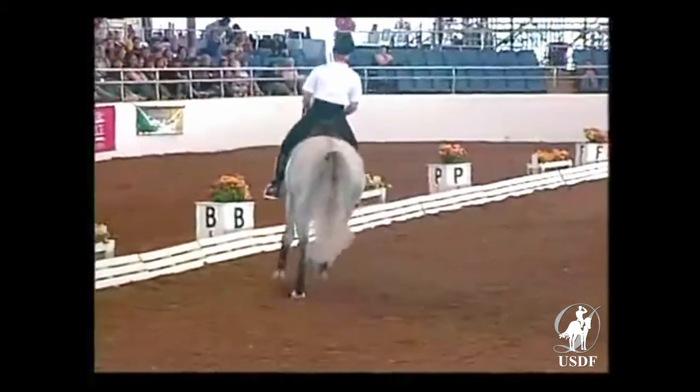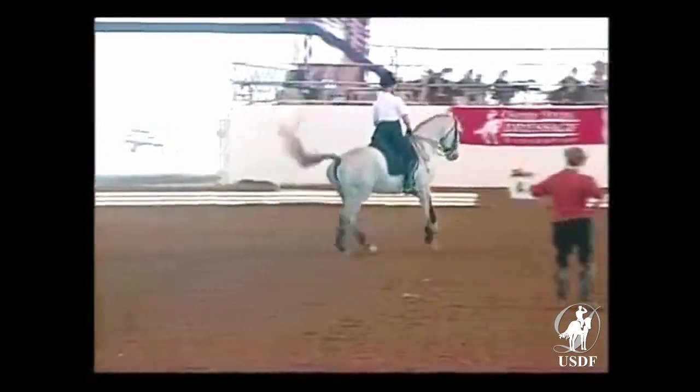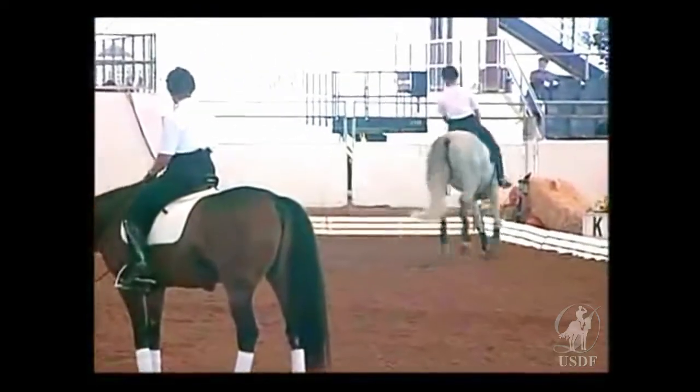Look at her right leg — the right leg is doing it, but she is pushing forward with the left leg, and she gives it very well in the rhythm. Walk.